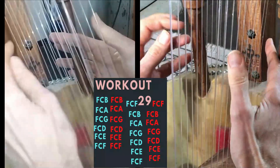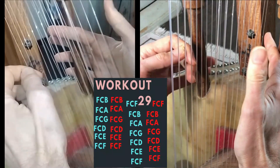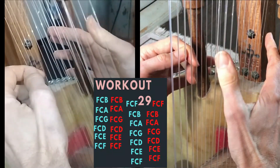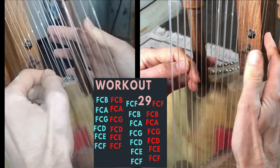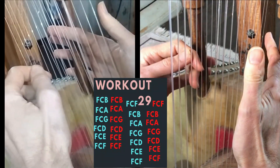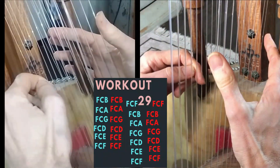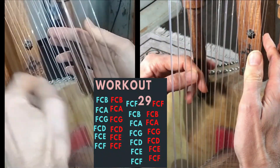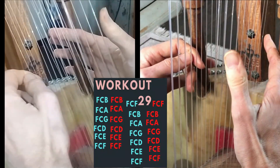We start with F C B, then F C A, F C G, and then going in that direction: F C D, then F C E.